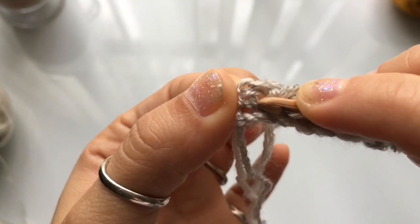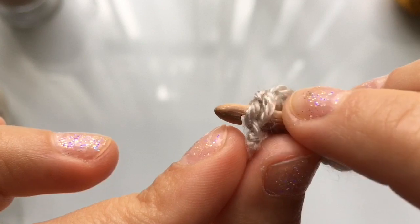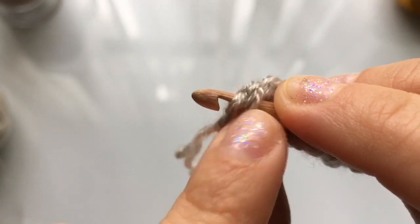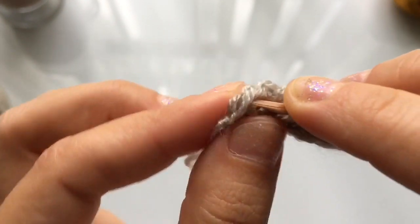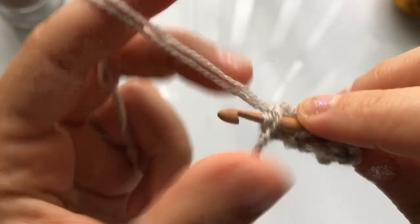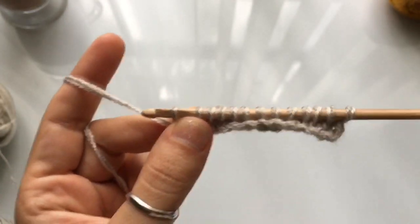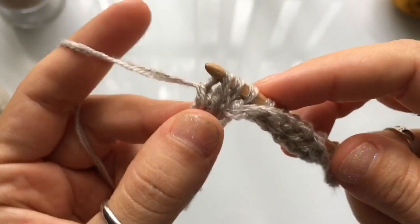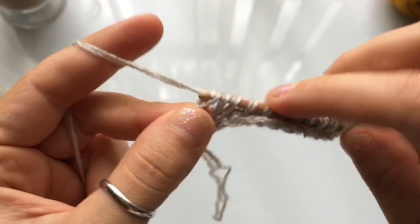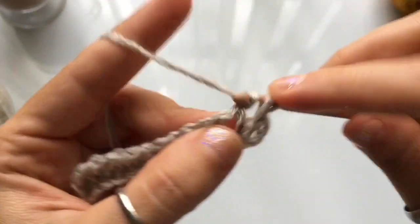When you get to the final stitch of the row, insert your hook right behind the four threads that make up the last two legs of the stitch, yarn over and cast on one. You should still have 13 loops on your hook. Now work a regular return pass: yarn over pull through one, then for the rest of the row yarn over pull through two until you are left with just one loop. For the entire brim you're going to work just a regular return pass.